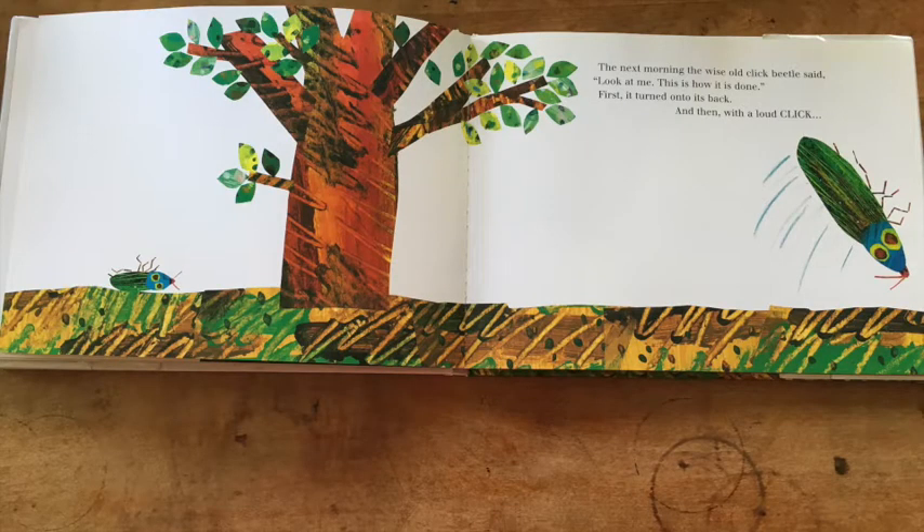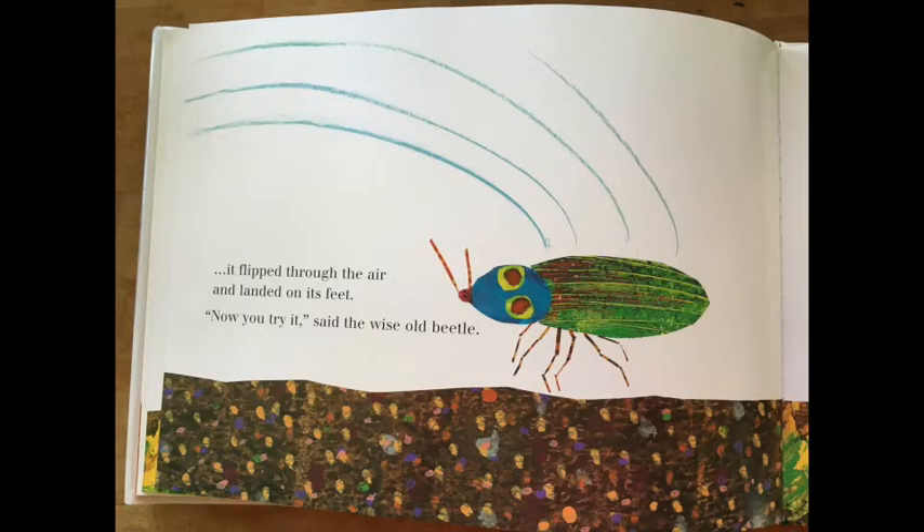The next morning, the wise old click beetle said, Look at me. This is how it is done. First, it turned onto its back, and then with a loud click, it flipped through the air and landed on its feet. Now you try it, said the wise old beetle.